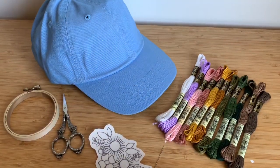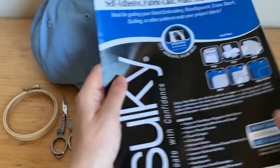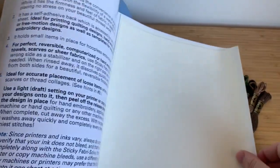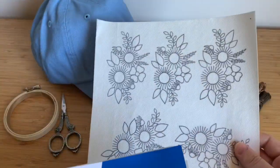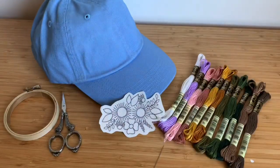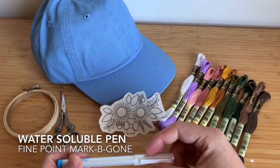Today I'm going to be walking you guys through exactly how to do this pattern. We're going to stick it on the hat — it's a sticker. I used Sulky paper to print off the patterns. Sulky paper is water-soluble stabilizer that comes in 8.5 by 11 sheets and you can put it in the printer to print directly on it. I drew the design first, scanned it onto my computer, and then printed it out. If you don't have printable paper, another option is using a water-soluble pen and drawing directly onto your fabric.